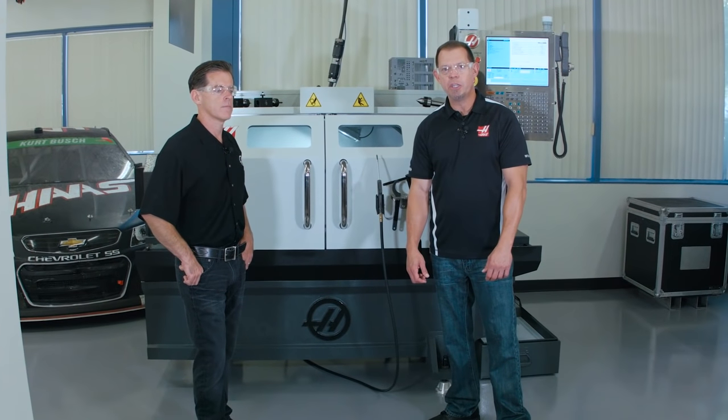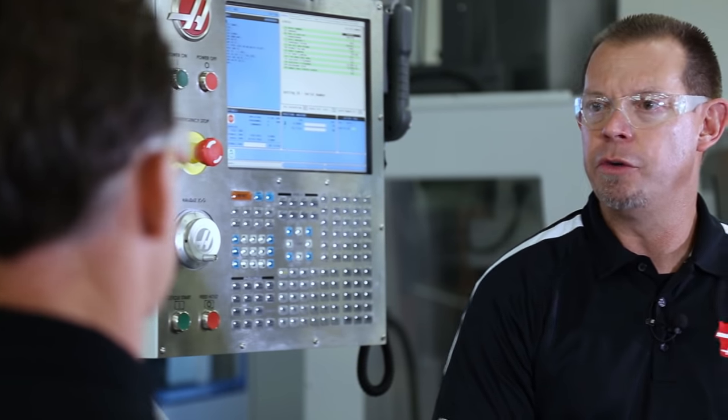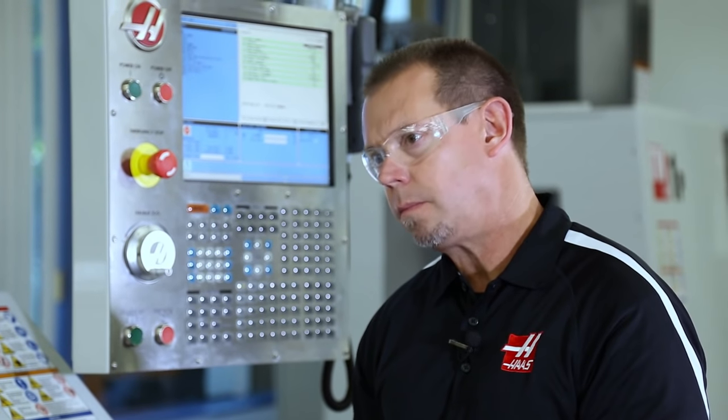Hi, I'm Brian O'Fallon with Haas Automation. I'm here today with Eric Wood, the engineering manager for the TL product line, and we're going to talk about the TL1 and TL2 redesign. The TL has always been a very popular model and it's really an entry level machine — for that shop that is a manual shop and they're transitioning into CNC. Yeah, they're very popular in the entry level market. It's a great first step into CNC programming. We have the intuitive programming system that makes it even easier to transition from manual to CNC turning.